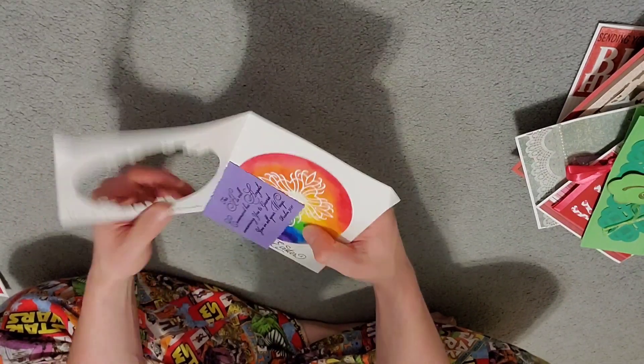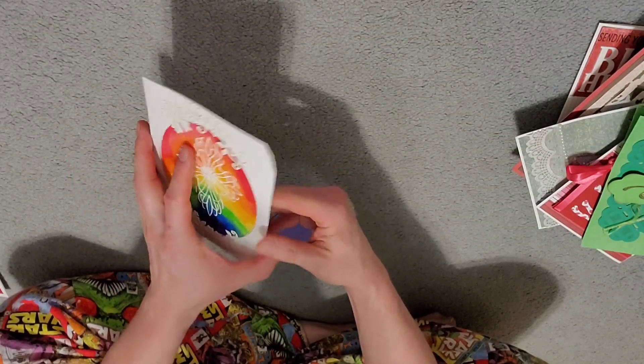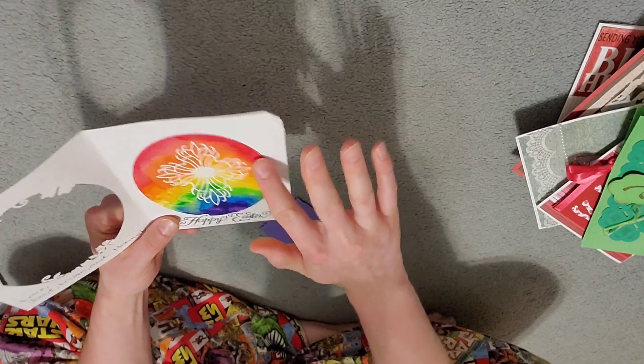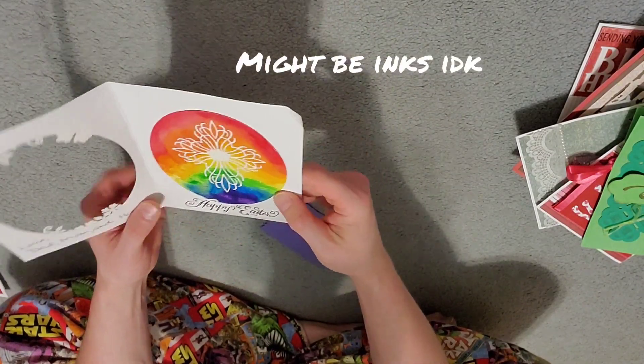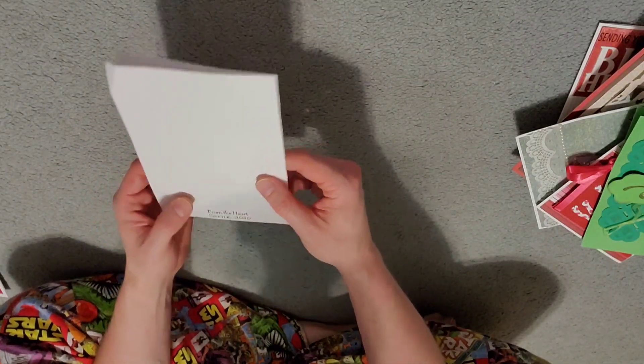This one looks like Easter — hot dog, it sure is. Kind of looks like an Easter egg. Got different paints going on there — she must have probably busted out the watercolors or something. Pretty sweet little note to tuck back in there. From the heart, 2020.